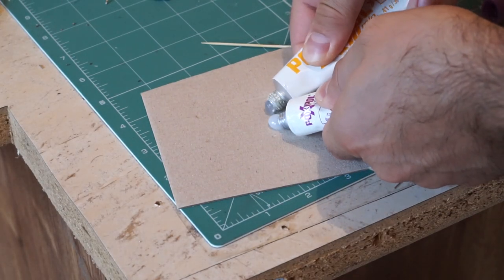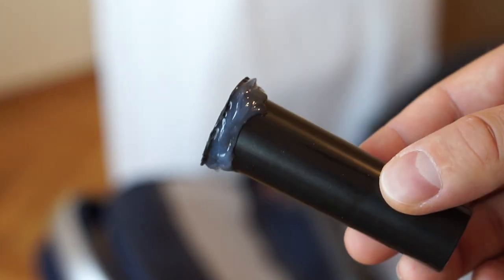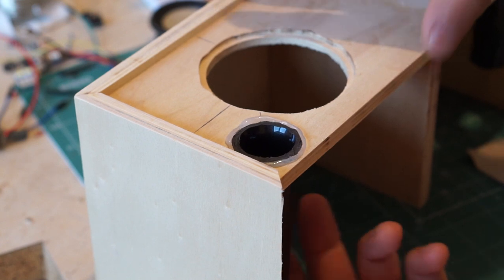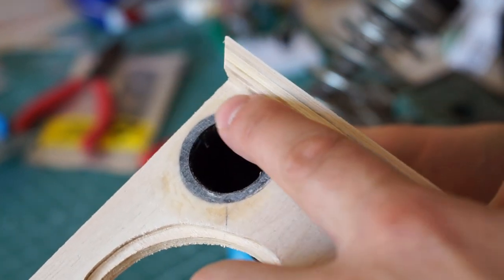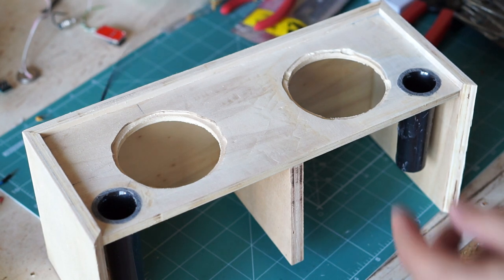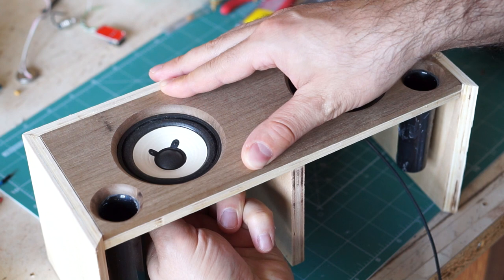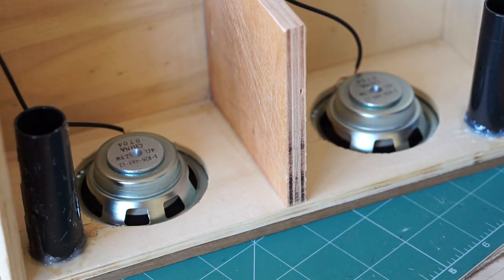Next I decided to glue the bass reflex ports in place. I simply used some strong two-component adhesive and added plenty of glue to create a nice seal between the wood and the plastic. Once the glue was dry, I sanded down the excess plastic that was sticking out. It was time to glue the drivers to the plywood, but before applying any glue, I sandwiched the speakers between the plywood and the walnut. This ensured that every driver was in its exact place as it was being glued to the plywood. Again I used some two-component adhesive for the glue-up.